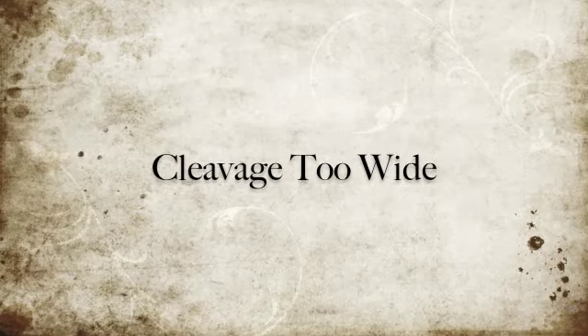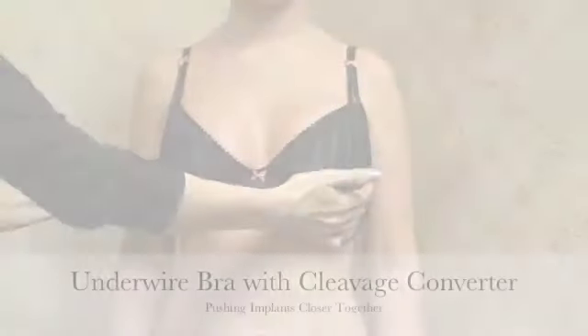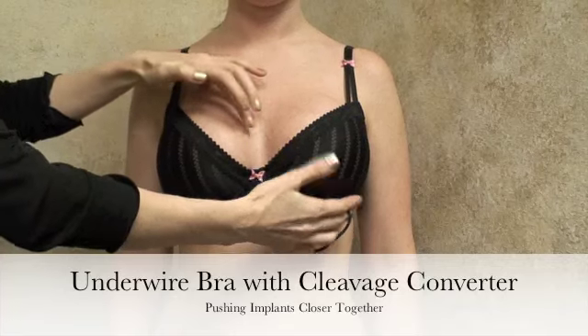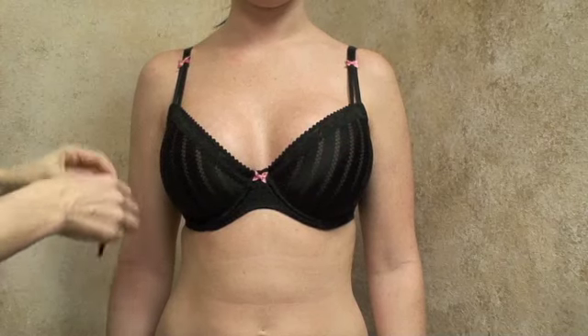There are a variety of methods that can be used in bra management to create better cleavage when the implants are too wide. First, with the standard underwire bra that supports the breast but also can bring them in closer to the midline.